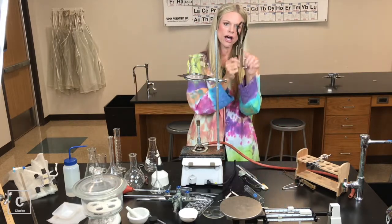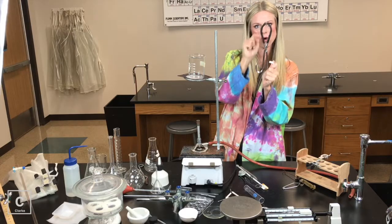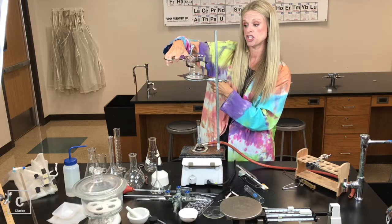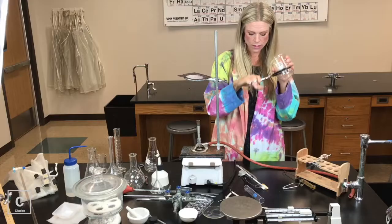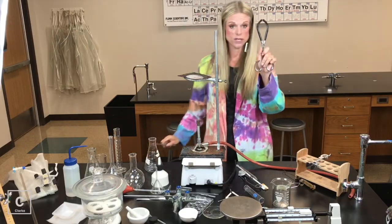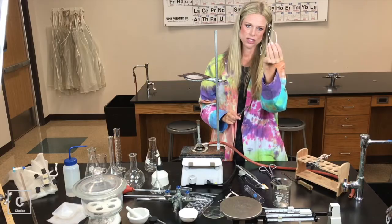Now my beaker is really, really hot. We need beaker tongs. Beaker tongs have these really big openings — the perfect shape for picking up hot beakers. So we had three pairs of tongs: beaker tongs, crucible tongs, and test tube tongs.